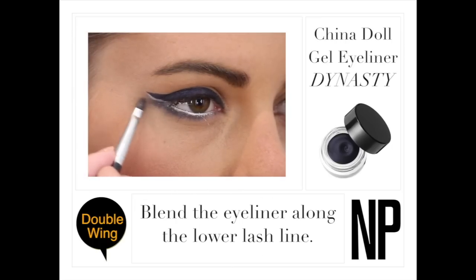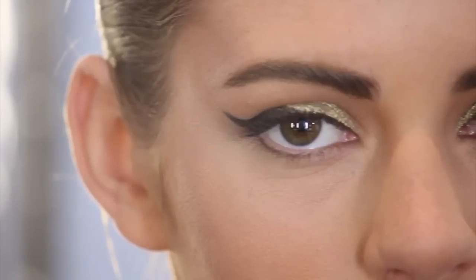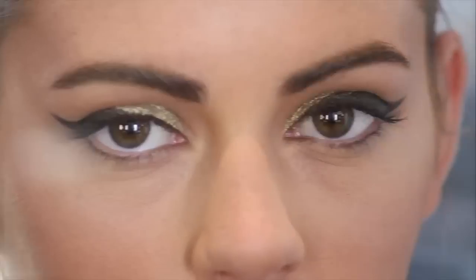Finish by blending the eyeliner along the lower lash line. Use our China Doll gel eyeliners to find a look that will suit any occasion.